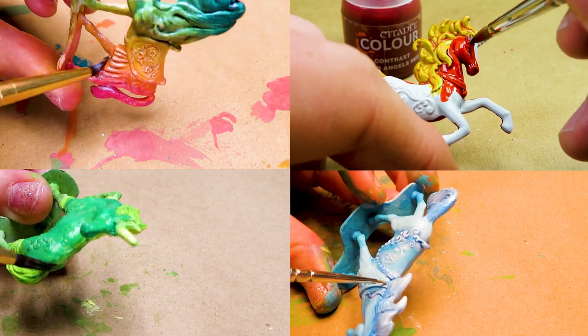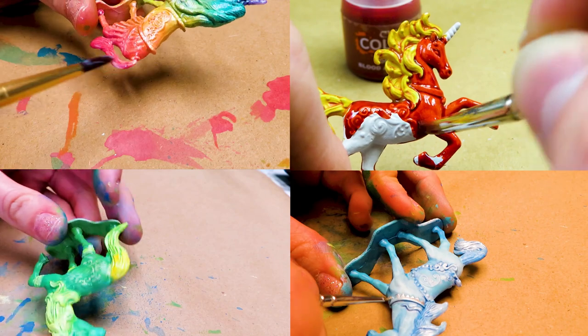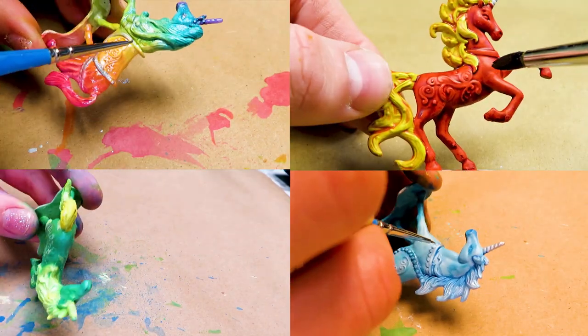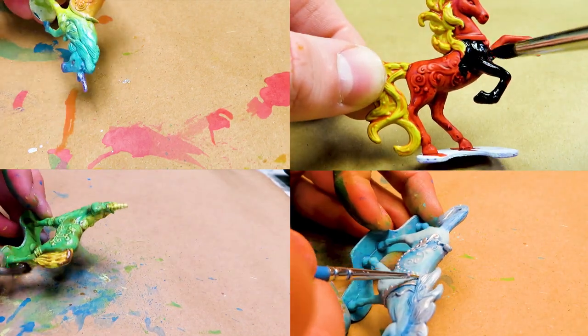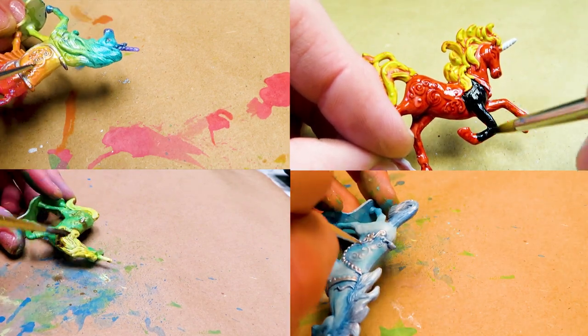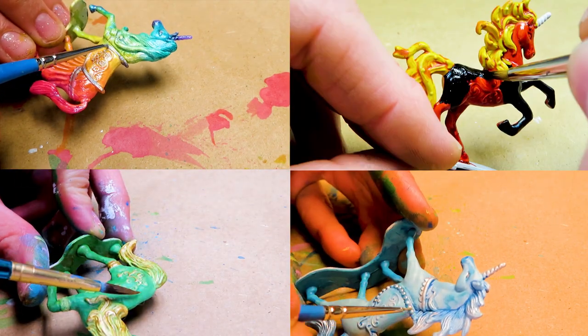The second rogue bump we came across was attempting to use crackle medium on our lava horse. Wayne actually had to start over from scratch on this one, so if you're using a crackle medium to get that cracked burning earth effect, read the instructions on the bottle. You generally want to apply a flat coat of acrylic paint and let that dry, then apply the crackle medium and let that dry, then apply your final coat of paint — but don't take my word for it since different brands have different instructions.